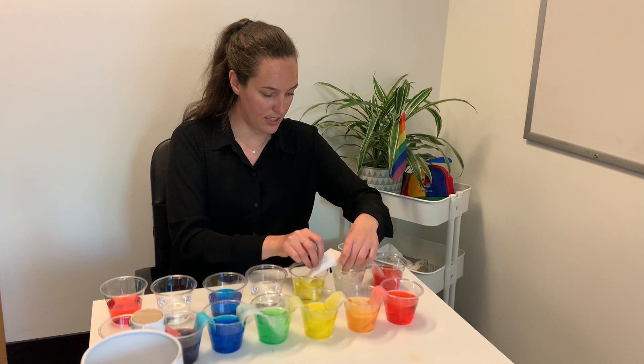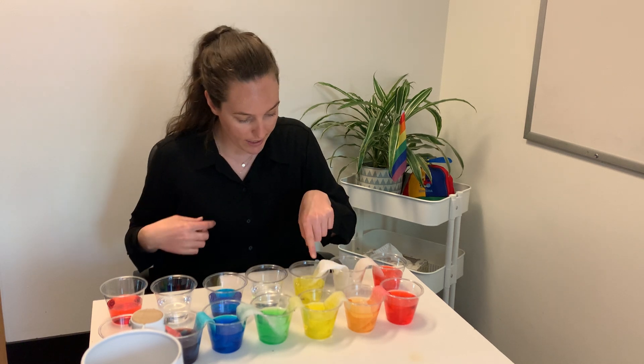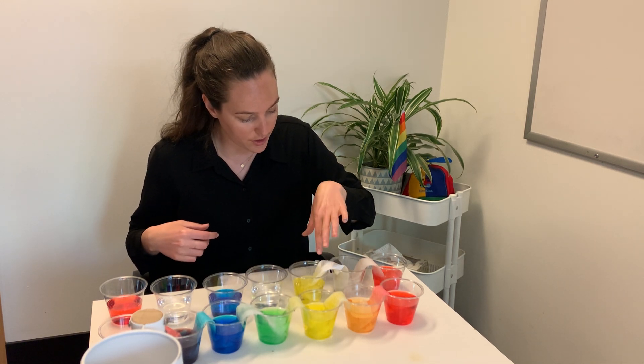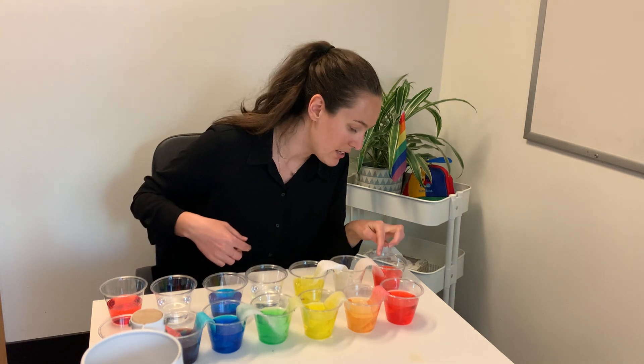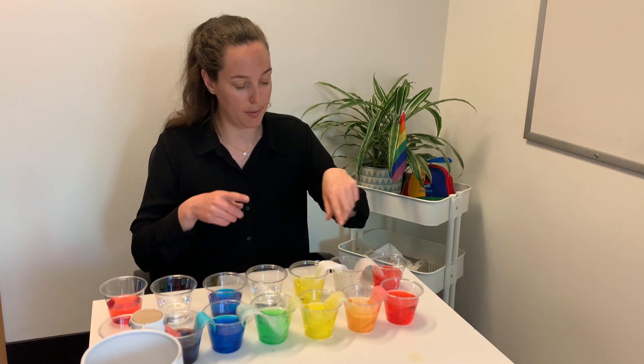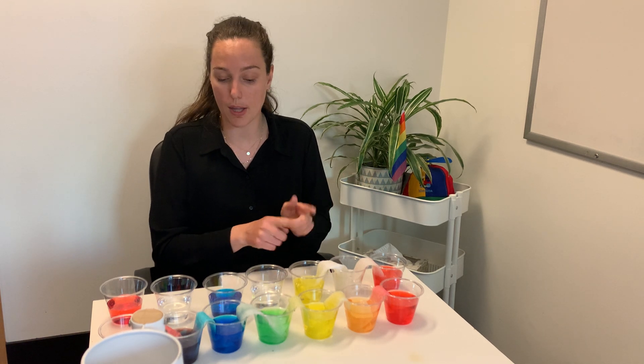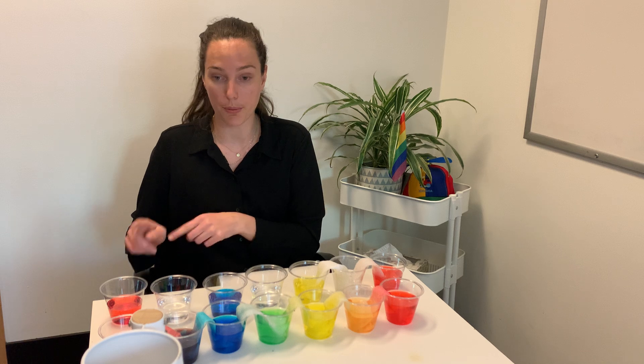Eventually some of the water from the yellow will walk up. Already, as soon as I put it in, the yellow water starts to walk up that paper towel — same with the red. And eventually they will meet in the middle, and the blending of red and yellow will make orange. So we're going to continue that paper towel process all the way down.